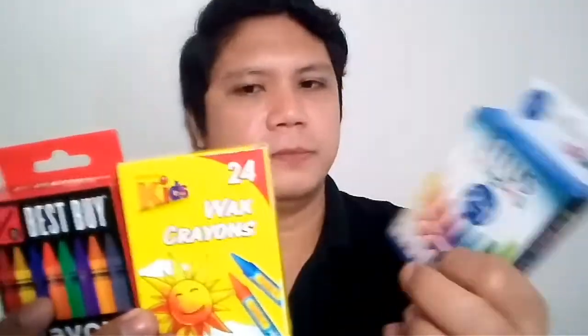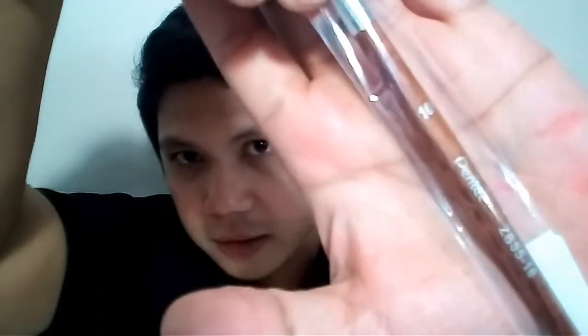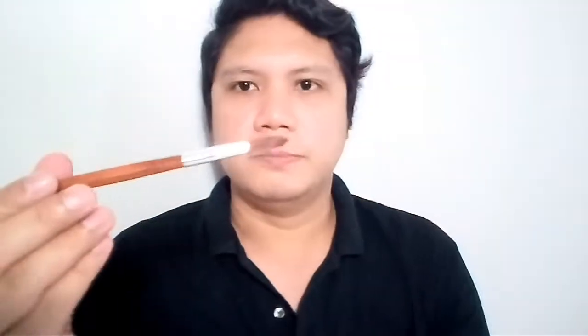This is a Pentel round brush, number 10, and it's for 79.75 pesos. You'll be seeing me use this in my watercoloring videos, especially when doing florals. Round brushes are perfect for making petals and floral wreaths, and for calligraphy round brushes are the way to go.